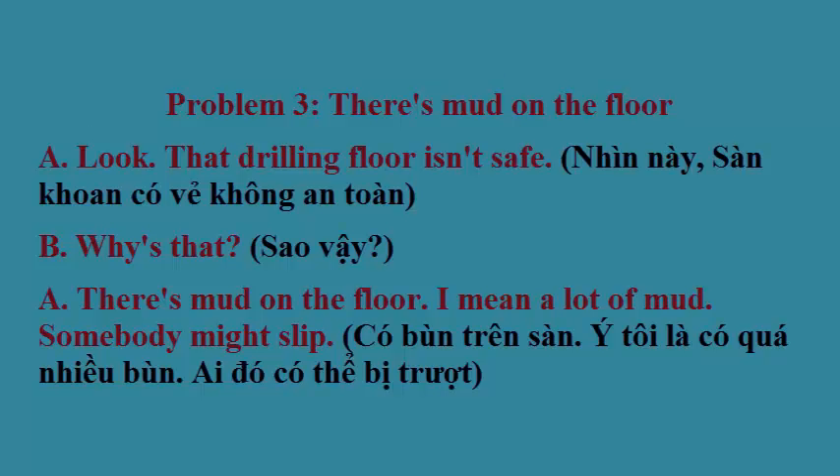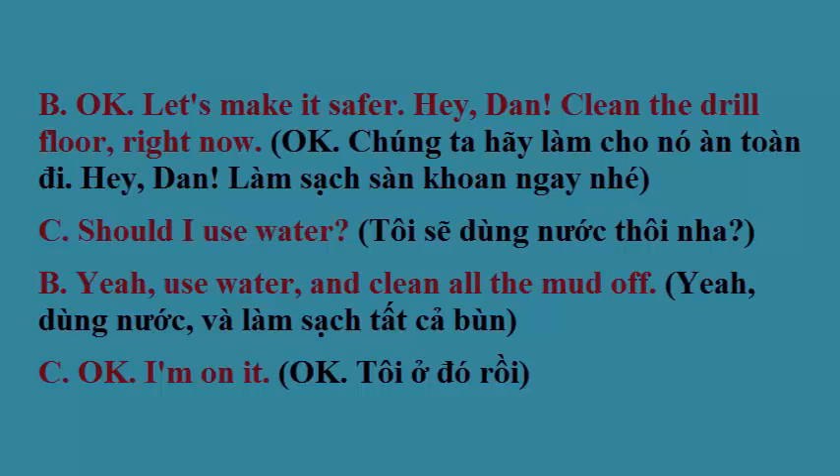Problem 3. Look, that drilling floor isn't safe. Why's that? There's mud on the floor — a lot of mud. Somebody might slip. Okay, let's make it safer. Hey, Dan, clean the drill floor right now. Should I use water? Yeah, use water and clean all the mud off. Okay, I'm on it.